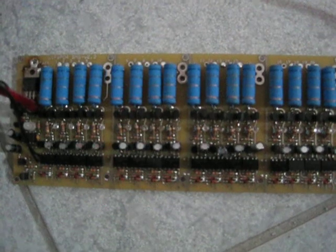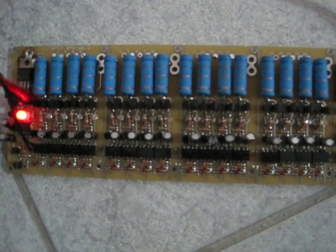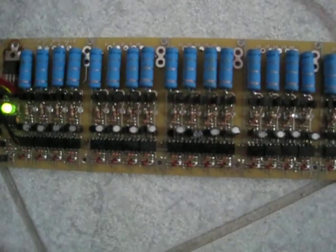I'll do it one more time for you. Beautiful, works perfect. I did this the exact same thing with Dr. Bassett's board.